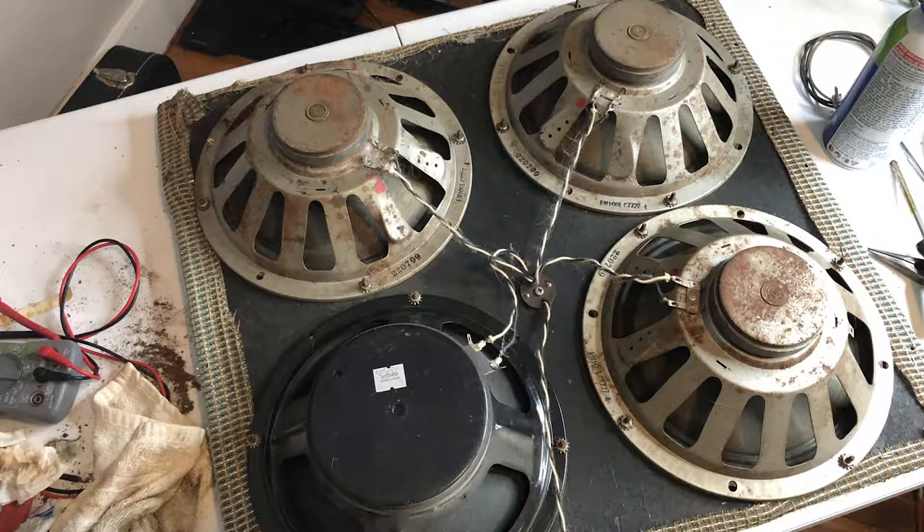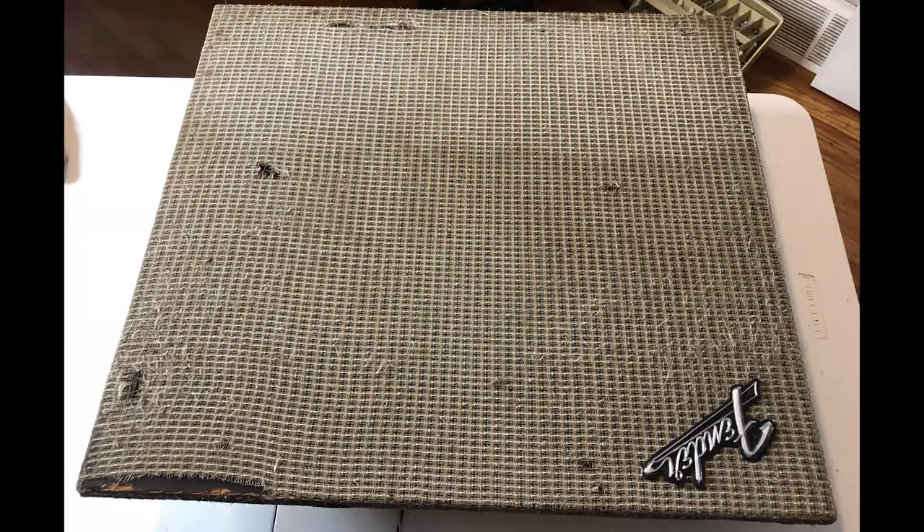An original pre-CBS amp would have had a real plywood front panel, not chipboard. Then I got to looking at the grill cloth and noticing a little bit of blue in it after I cleaned it. It occurred to me that at some point someone took the entire front panel from a silverface Super Reverb and just supplanted it into this amp. That was my first moment of heartbreak, but definitely not my last.